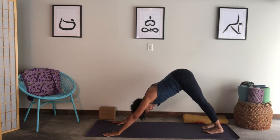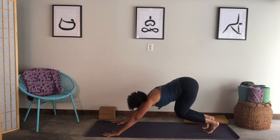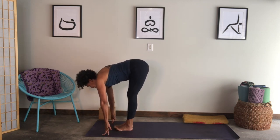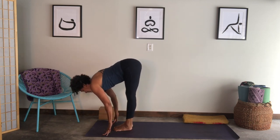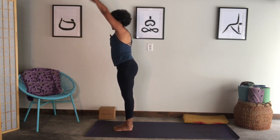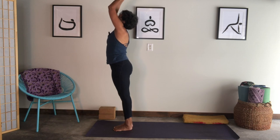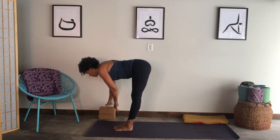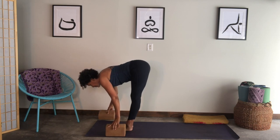Breathing out evenly. At the end of your next exhale, allow your knees to bend and walk your feet towards your hands. Inhale, lift your chest. Exhale, fold into your legs. Come all the way up as you breathe and reach your arms overhead. Exhale your arms down. I'm going to use my blocks for the next section — you might just want your blocks nearby.